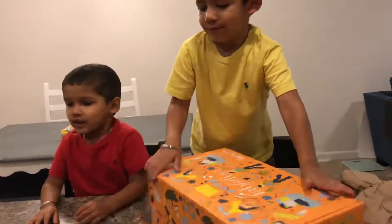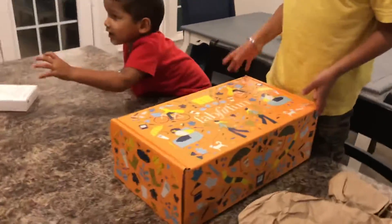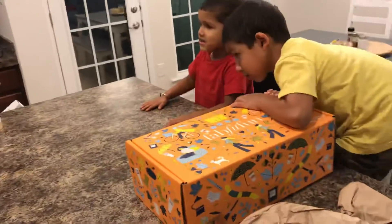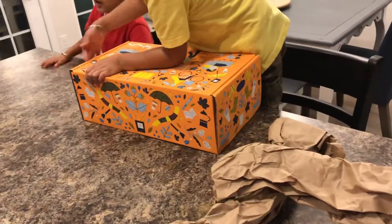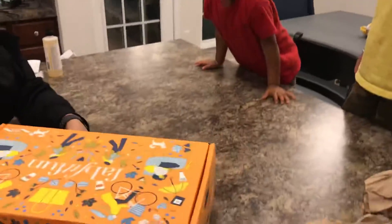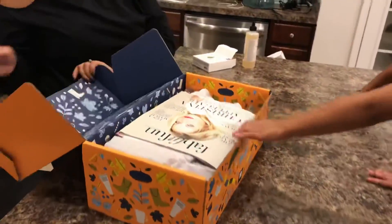Oh, this looks like it's the... Let me see. Apple cider vinegar rinse for Mama's hair. And this is to wash Mama's body. Look at that. And I have to open this. Let me show you. So there's a flap right here. Pull it open.